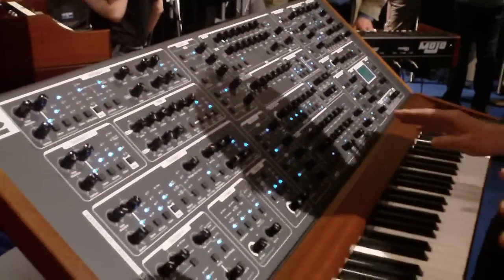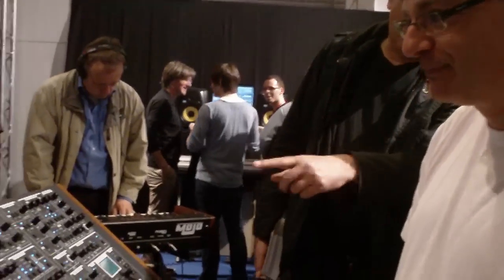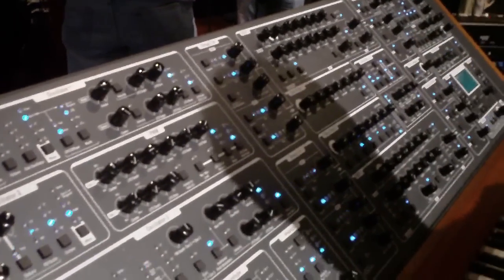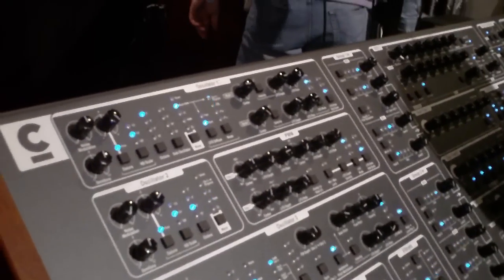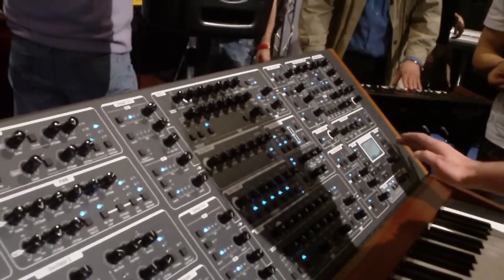It sounds like a machine, because it's a different function. There are so many modulations, but it is very important. There are so many modulations which will help them to get a solution.